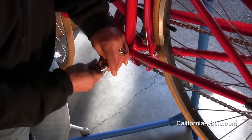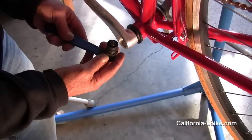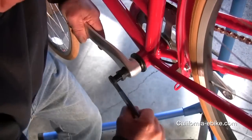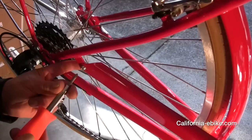Installing your 8fun mid-drive in a 68mm bottom bracket with 1 and 3-inch 24 internal thread. First, remove the left crank arm. You will need a universal crank arm remover tool to complete this task.